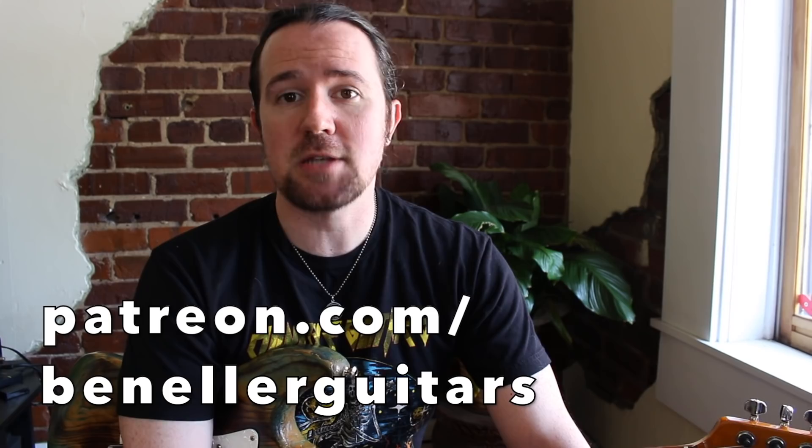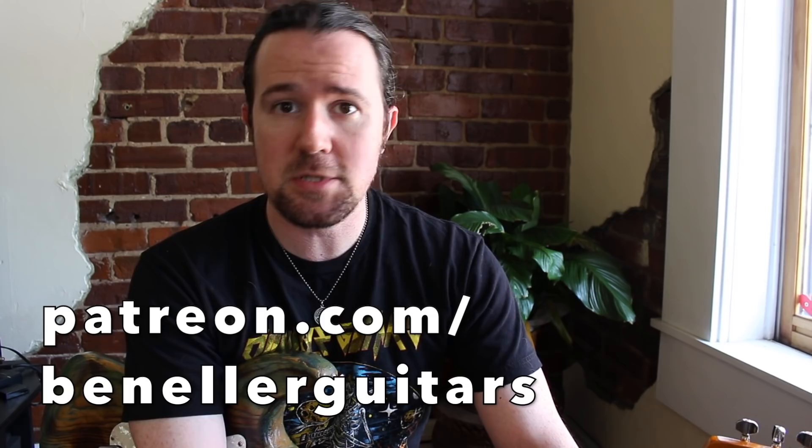But hey, before we get to the questions, let's talk about what all the cool kids are doing to support their favorite trashy-looking uncle — helping support my channel by becoming one of my loyal patrons over on my Patreon page. Go over to patreon.com/benellerguitars, sign up for the tier that suits you best today, and start reaping the benefits in the form of downloadable tabs, backing tracks, tons of bonus lessons, and so much other cool stuff. And don't forget, all of my patrons also get very special preferential treatment for getting their questions answered on future installments of FACU. So be sure to go to patreon.com/benellerguitars, sign up today, and get your question answered a lot faster.